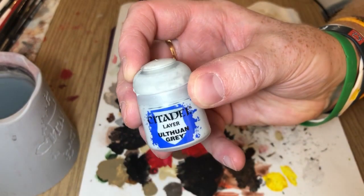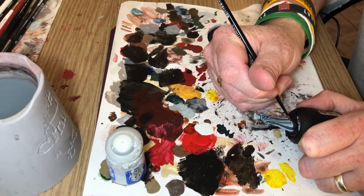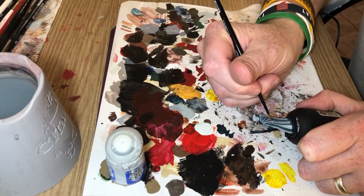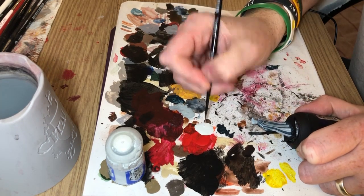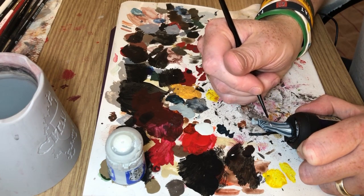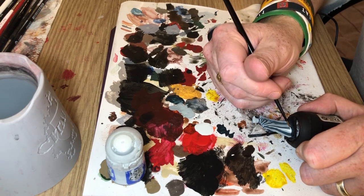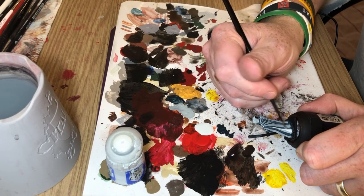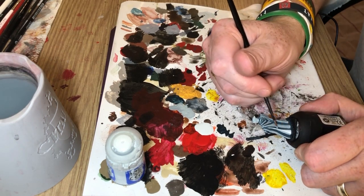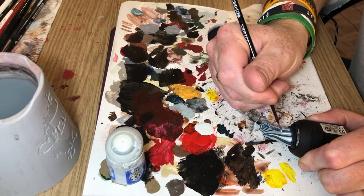So that's what I've got with all the raised areas blocked out in Celestra Grey — looks a bit weird at the moment. I'm now switching to Ulthuan Grey, which is lighter than Celestra Grey, and I'm going to do the same thing again but keeping to the most raised parts, so we're getting a gradient of greys going up. You can take this to whatever degree you want, using multiple coats and multiple different shades of grey. I'm just doing the two — Celestra Grey then Ulthuan Grey — because I am a lazy painter, so even though I'm tinkering with ideas here I'm still aiming to get something painted and on the table quickly.